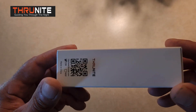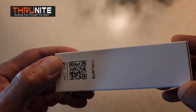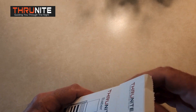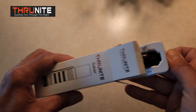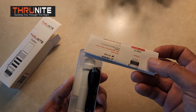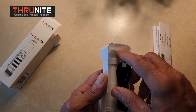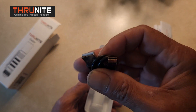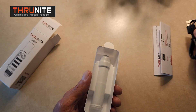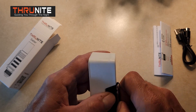This is how it comes, and it's in cool white. It comes in this plain little box right here. Underneath it has its specs sheet. It comes with a USB-C charging cable.